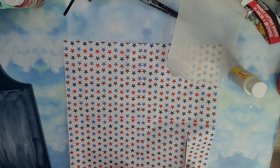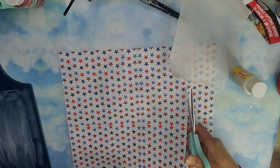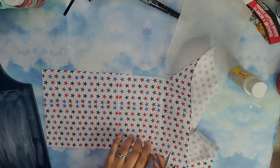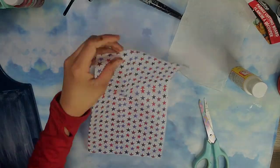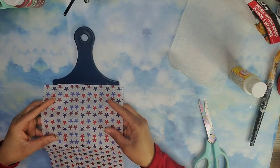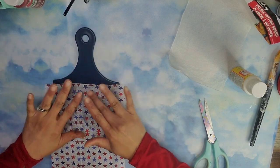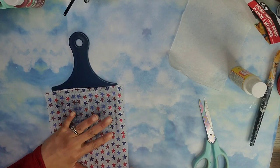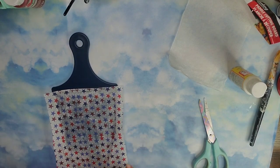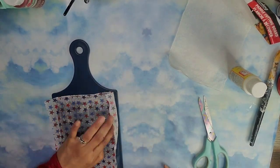Now that the napkin is wrinkle free I'm going to go ahead and cut off a piece that I will be using to add to my cutting board. Then I remove that extra ply of napkin. Now I'm going to go ahead and place that napkin right there onto the indentation, making sure that the edges are nice and clean, pressing it down to remove any wrinkles or bubbles and to make sure that this adheres to the Mod Podge as best as possible.